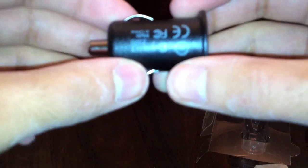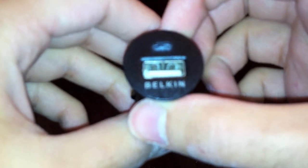But this thing is tiny, great if you're not using your lighter for smoking and all that — you can benefit from charging your devices. Really cool. Thank you guys for watching this video, this is the Bilkin Micro Auto Charger.